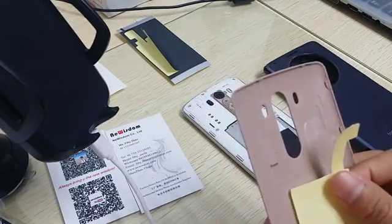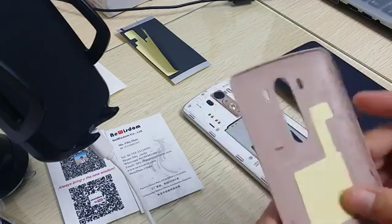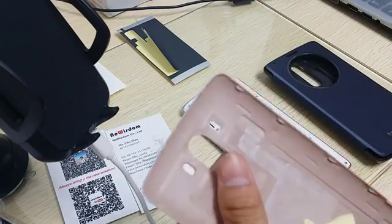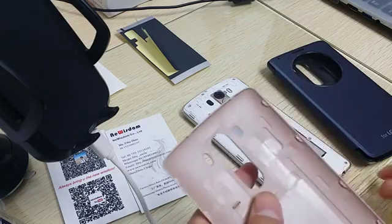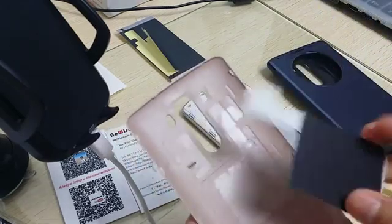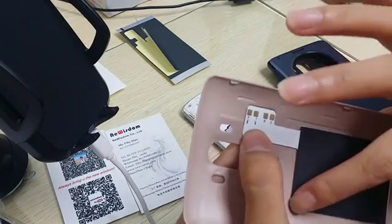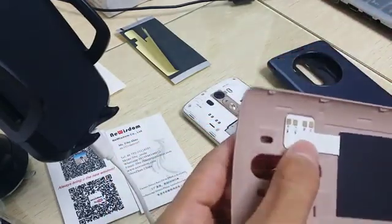Okay, then you can stick it on the back cover. Just make it aligned. Okay, then put the chip on it. The most important thing is to make the upper left, upper right, and this line aligned.